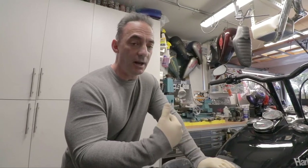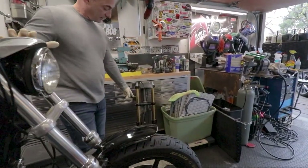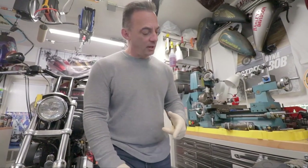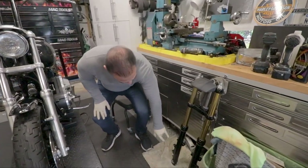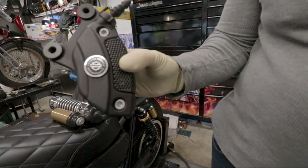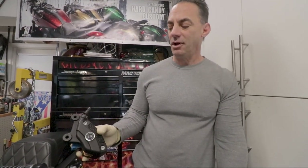The other thing that bothered me was the single disc front end — because who wants an FXR with a single disc front end? Nobody. So we ran it until we could find this: the score of the century. This is a fully adjustable Harley dual-disc front end, found on the 1200S or the FX DX Dyna. This one is actually off an FX DX, and the brake calipers are the 2000-and-up version. We also scored Brembo's — specifically the CVO Brembo's from the CVO model.